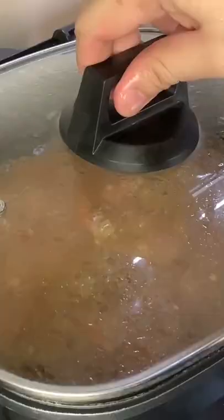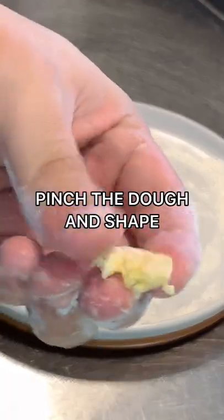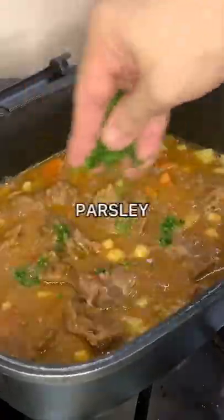Slice some carrots and potatoes, then add to the goulash. Add some flour on the plate, then pinch the dough and shape. Add it on the goulash, stir, and finish with parsley.